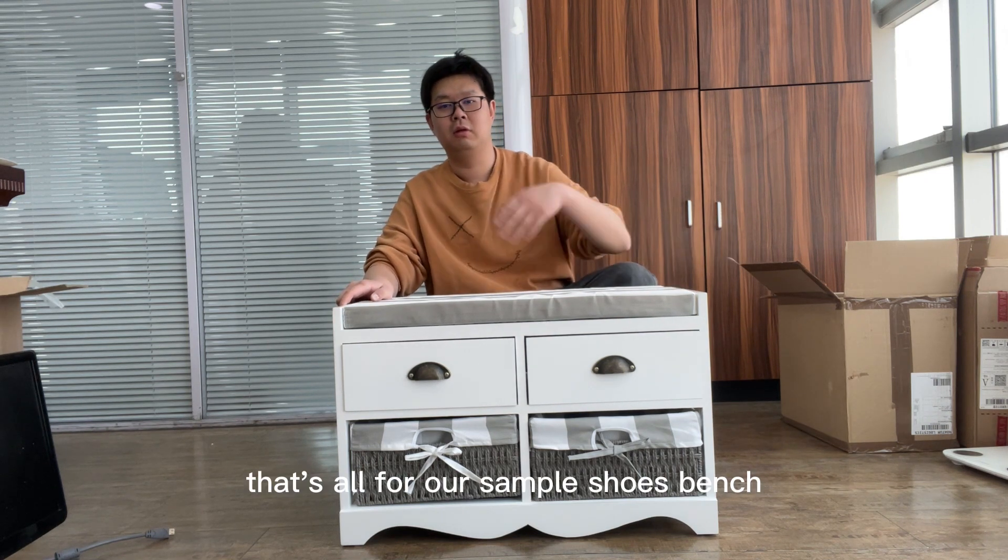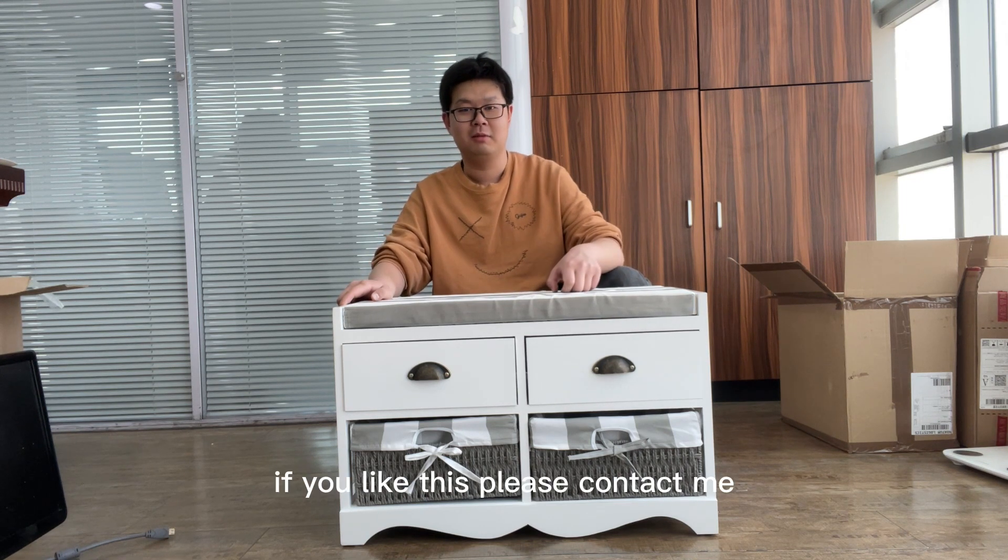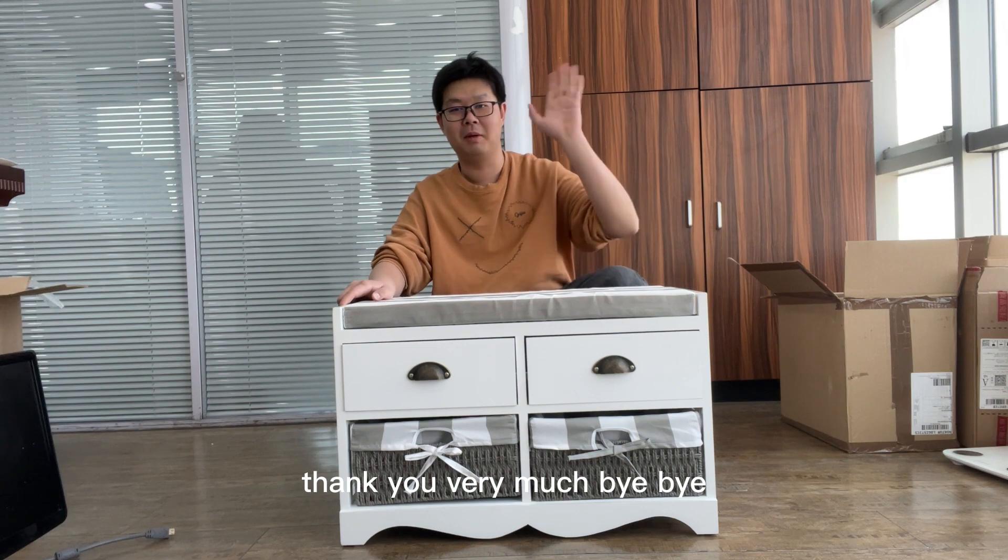That's all for our new sample shoe bench. If you like this, please contact me. Thank you very much. Bye-bye.